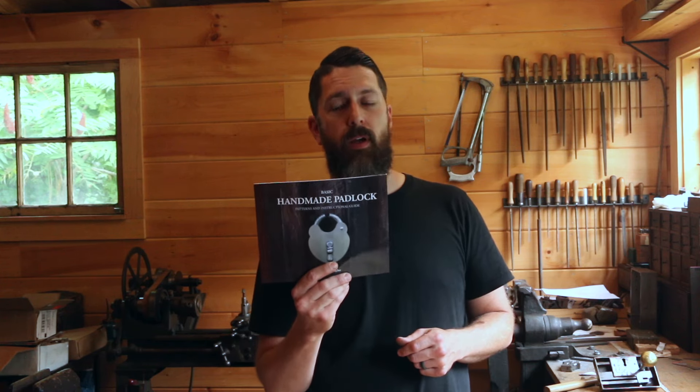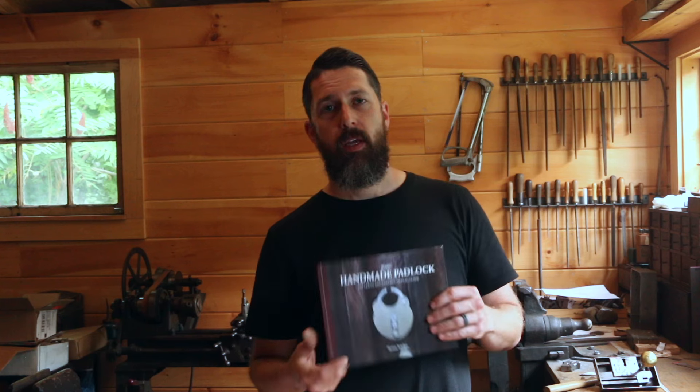Hey, it's been a while since I've done a video. I've gotten a lot of new followers, so for those of you that are new here and aren't aware, I do have a book on making a handmade padlock. And a little bit of news — it's not ready yet, but I'm working on a second book. I've been working on it for the last three years; it should be done this October. That's my goal as of right now. So if you're interested in my first book and want to learn more, keep looking out for that new book.